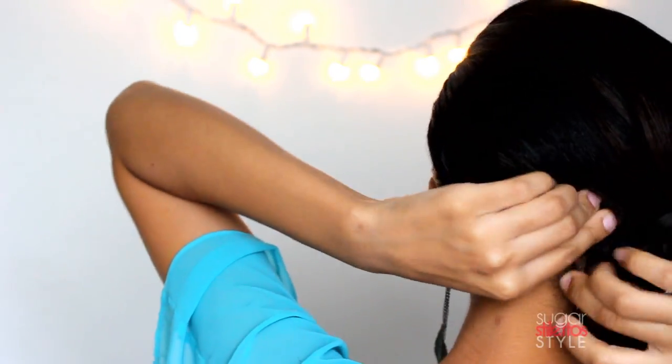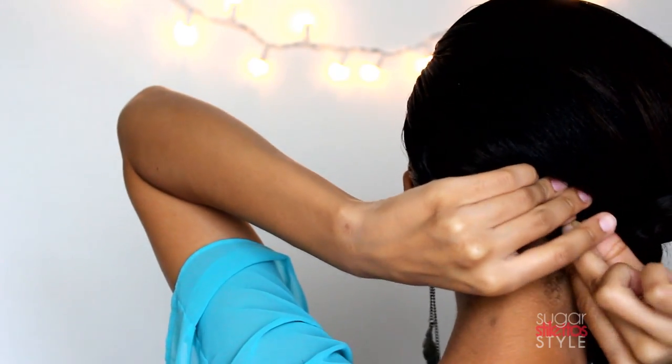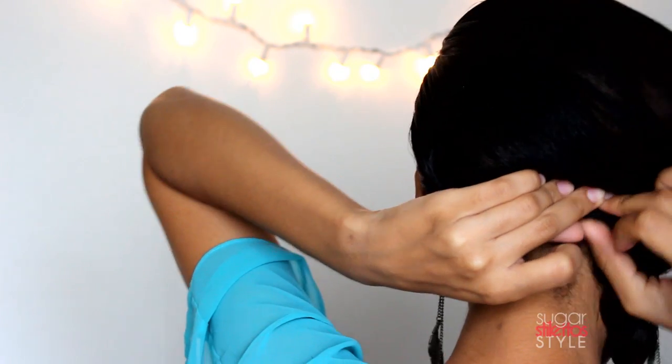Then I like to take a bobby pin and put it in the back corner of my hair — that just helps to keep the braid controlled and pull it down closer to your neck so that there's not a weird gap. You may have to also do that on the top side of the braid as well. Just take a few bobby pins, however many you need, and place them where you need. Make sure they're kind of under the braid so that they're not as visible.